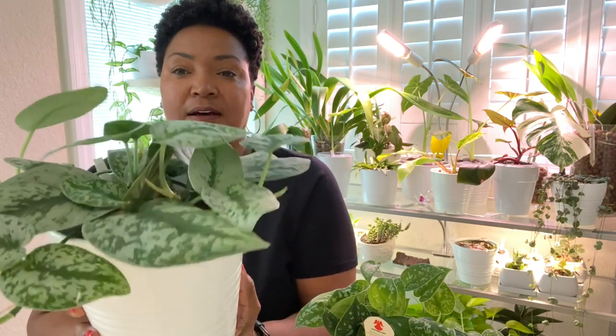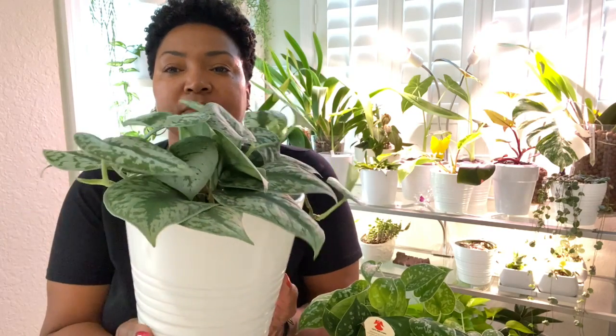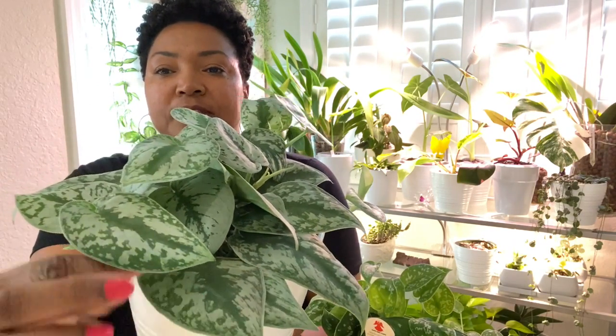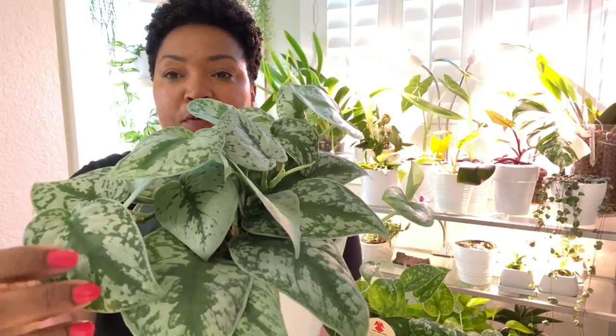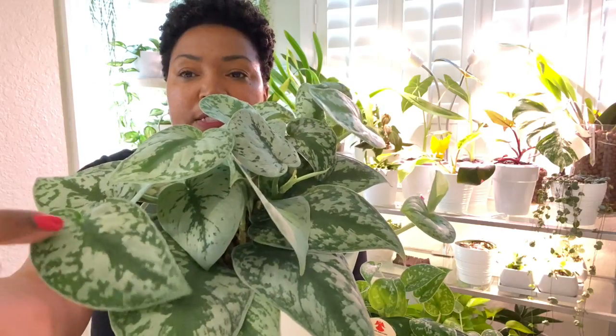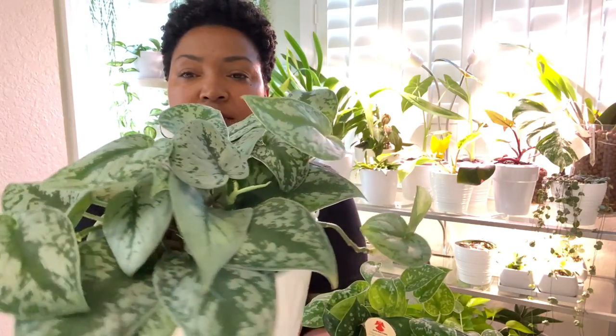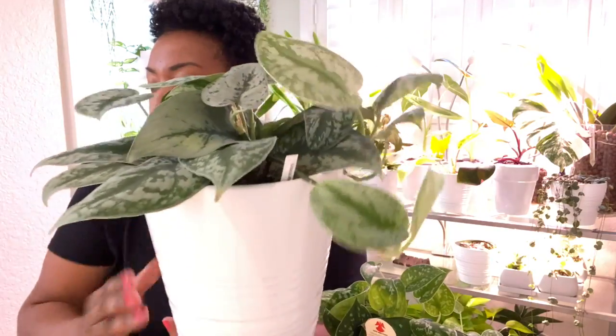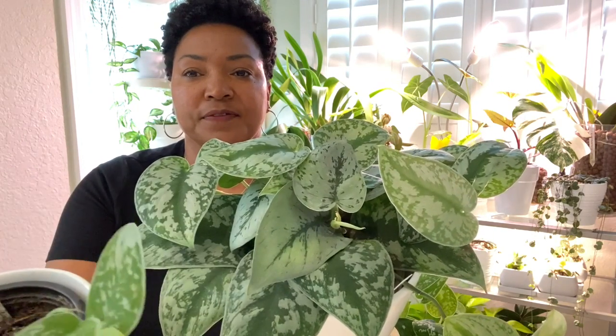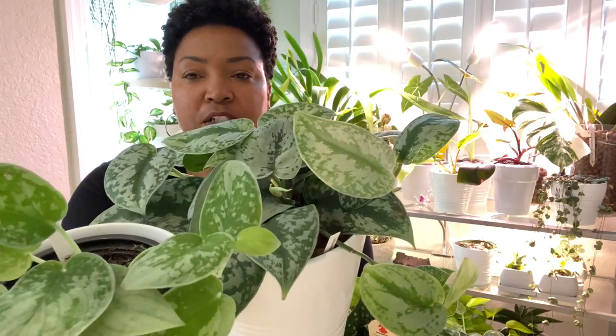This Scindapsus Exotica, on the other hand, has some rather large leaves, as you can see. They have the matte green and the silver. However, you will notice that they all have a green trail right down the center on all the leaves. You will see that some of these leaves are primarily gray, but none of them are primarily green. They all have the green down the center. When you compare the Silvery Ann and the Exotica, the difference is very apparent — the leaves of the Silvery Ann are much smaller, and there is no green down the center.